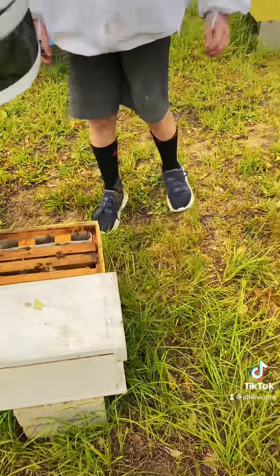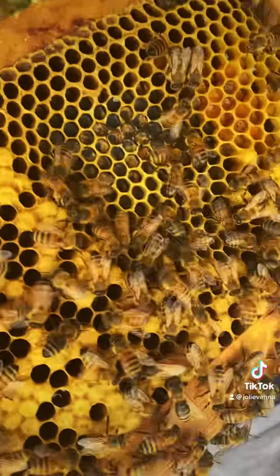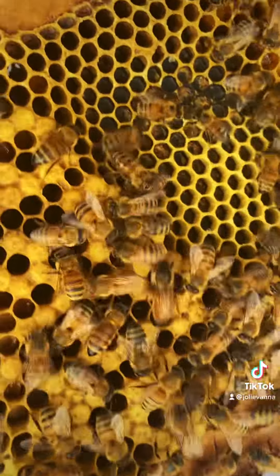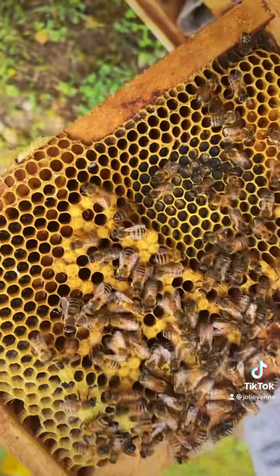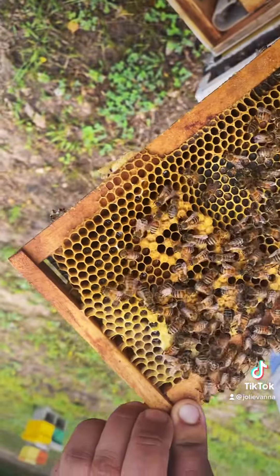That's the queen right there. Which one? Oh my — how do you know? The big thing on the back.